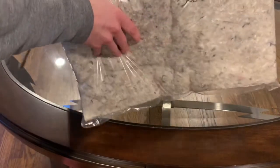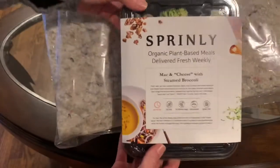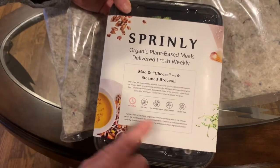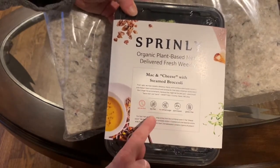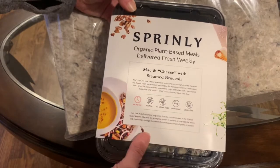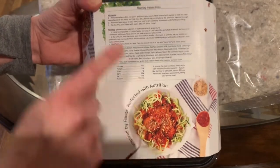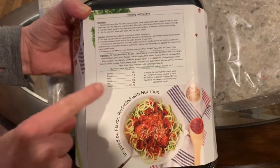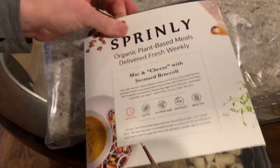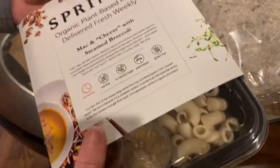Now inside the box, the first thing is the mac and cheese with steamed broccoli. This was right on top of the box and it actually says 'eat me first.' It has some little guides here: soy-free, no refined sugar, plant-based, gluten-free. It is cold — definitely cold, so the packaging worked. The back gives microwave directions, stovetop directions, all the ingredients and a nutritional label. It's nicely packaged. You can see the meal right there inside — looks like you have everything to go.